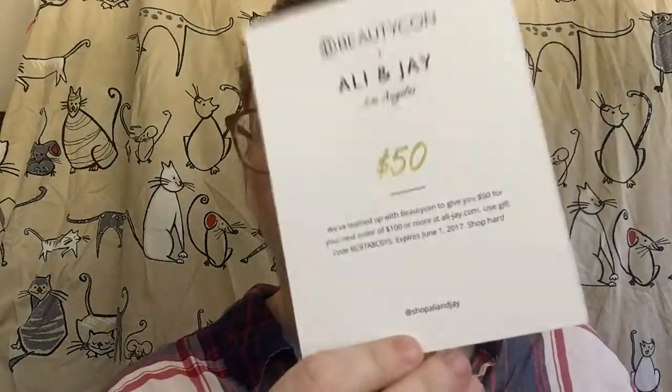The first thing I see when I open this is a little card — it's $50 off an order of $100 or more at Allie and Jay. I'm a little familiar with Allie and Jay; they have beautiful party dresses, very chic and hip. Unfortunately I'm a little bit on the heavier side and those dresses never seem to fit me well, so this might be something I pass on to my sister because she has a beautiful figure.